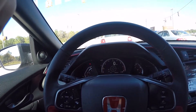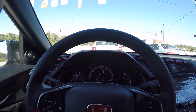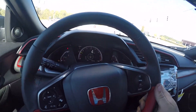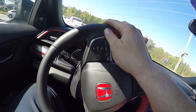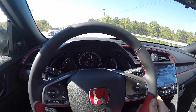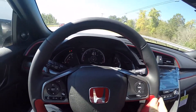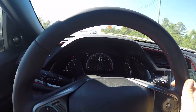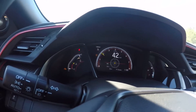We're going to do one second-gear pull to 6,000 RPM, make sure there's no hesitation or anything in the upper power band. Yep, she's pulling good. You can see what gear you're in — there's a little number up there showing five, six.